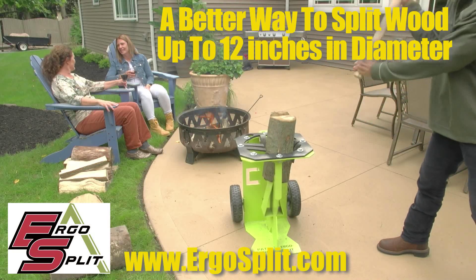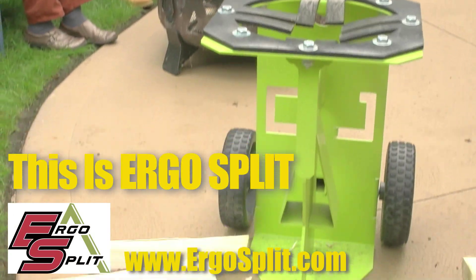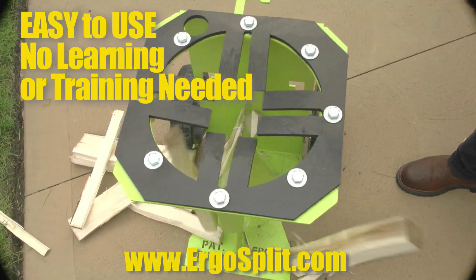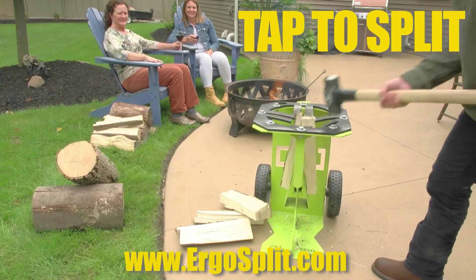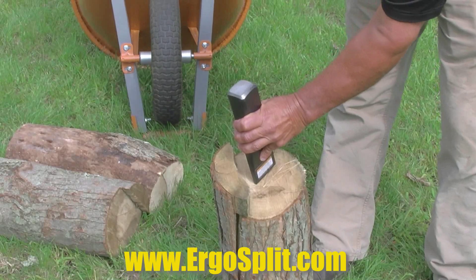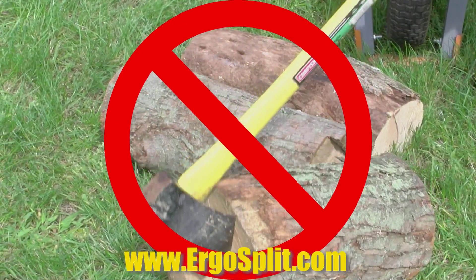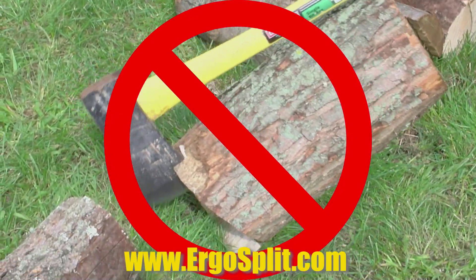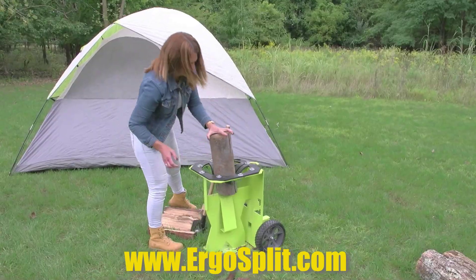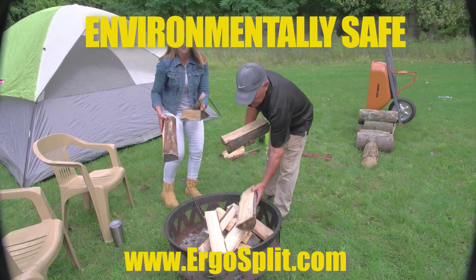This is a better way to split wood up to 12 inches in diameter — this is Ergo Split. Easy to use, no learning or training is needed. Only takes a tap to split. Everything you need to safely and quickly split wood is included with Ergo Split. Unlike ineffective and tiresome wedges or the lethal mistakes of axes, Ergo Split is designed to split wood quickly and safely, and so easy anyone can do it.